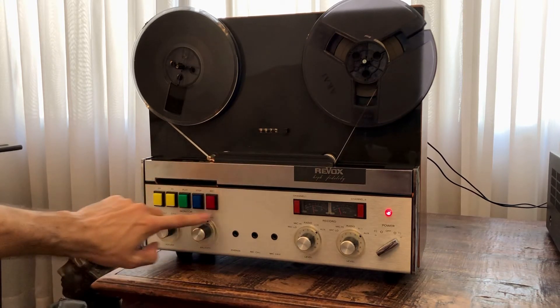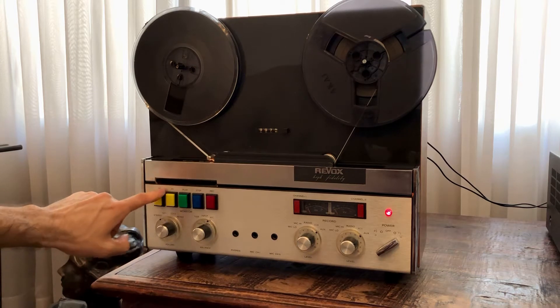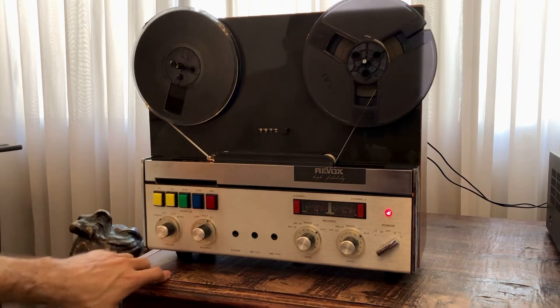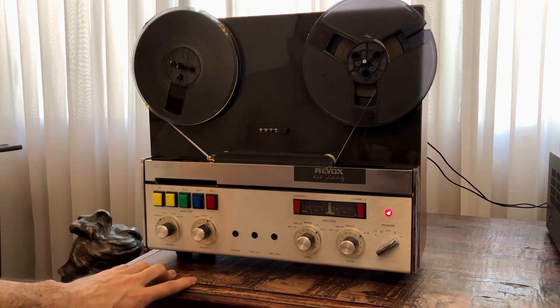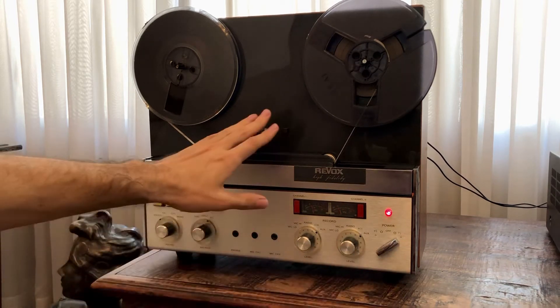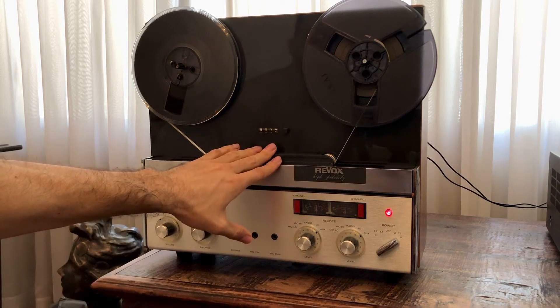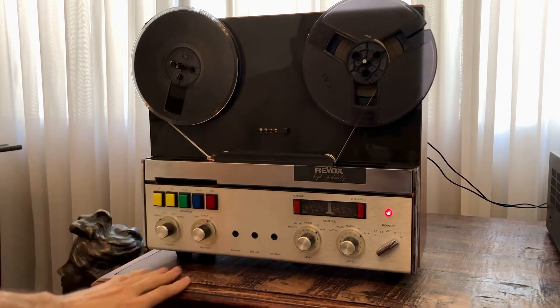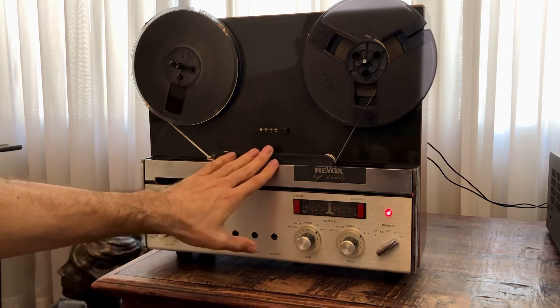You can see they have replaced the keys with a different set that light up, probably to be able to use it in a completely dark environment. It's also seven and a half IPS, and it's a two-track unit — they have replaced the heads with two-track heads.